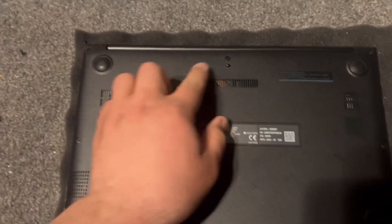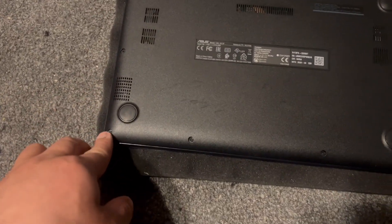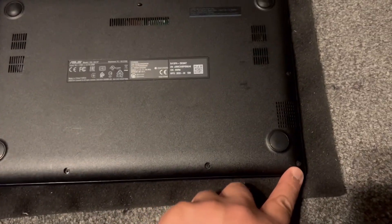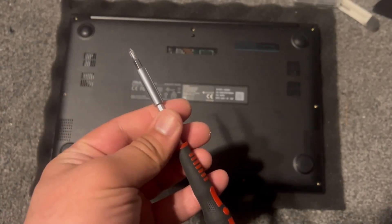Please remove all the screws as shown here. This is the screwdriver I used.